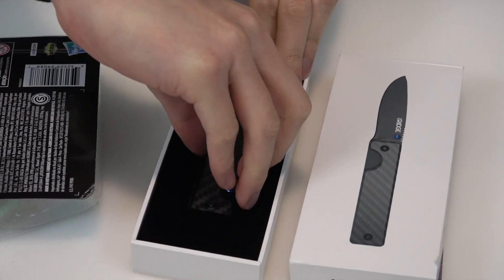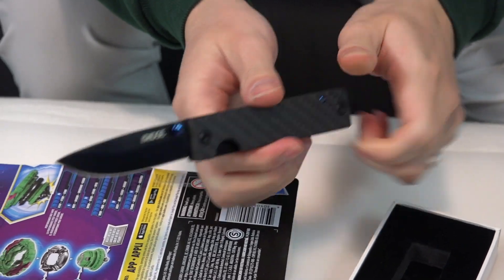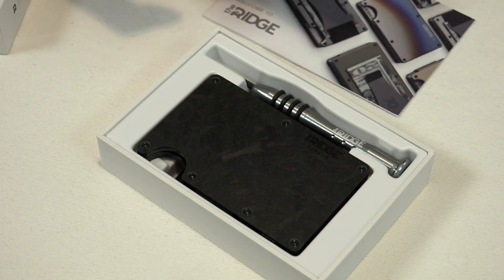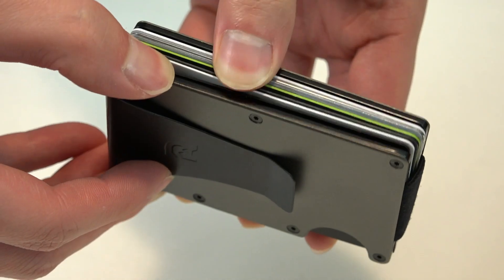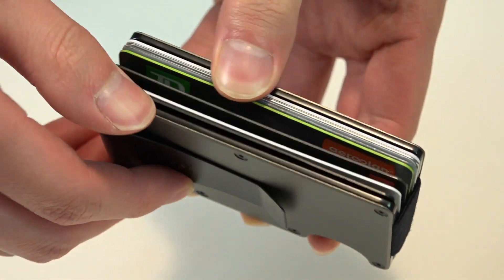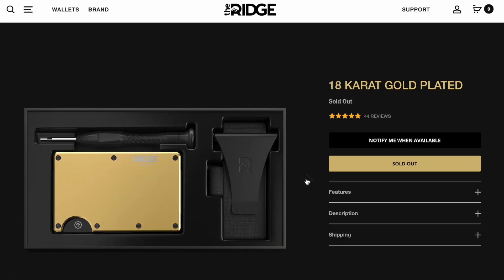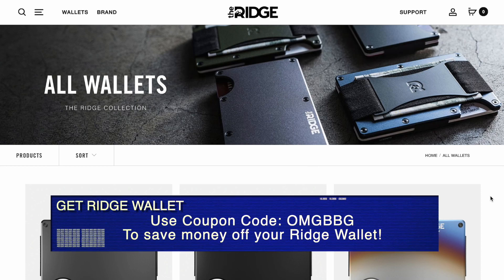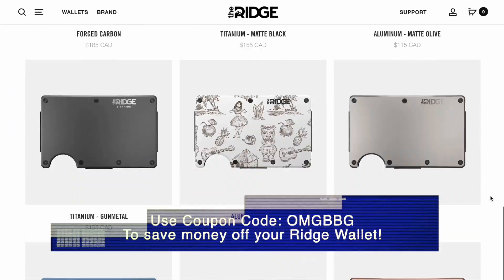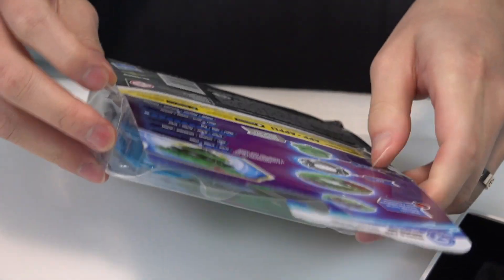Every time we open something for an unboxing, we use this carbon fiber pocket knife from the Ridge. This video is brought to you by the Ridge — huge shout out to the Ridge wallet for sending out these amazing wallets. They look super sleek, hold a bunch of cards, have a modular design, and are backed by a lifetime warranty. They also have special designs like forged carbon fiber and an 18-karat gold plated wallet. There's a holiday sale happening now — use code OMGBBG for 15% off until December 7th.